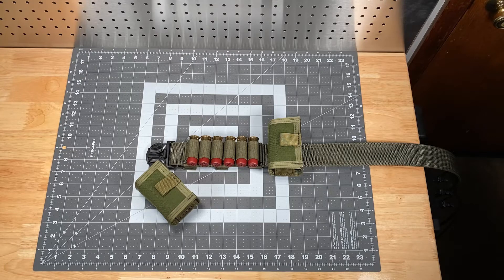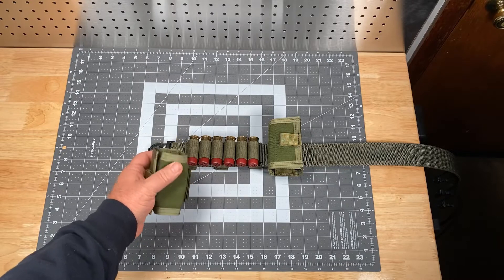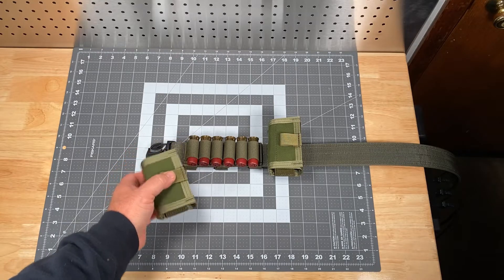Hi, this is Scott with Specter Gear, and for today's product spotlight we're going to be taking a look at our belt-mounted six pack, which is a rig that holds six 12-gauge shot shells in a horizontal draw vertical orientation on the belt.